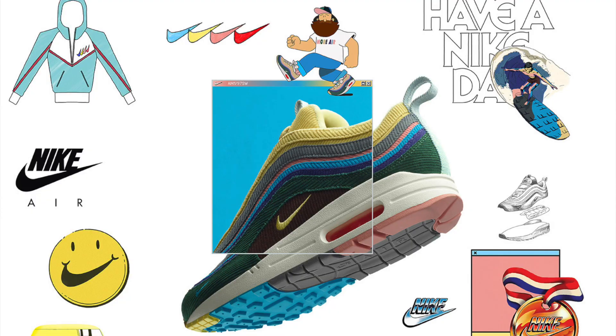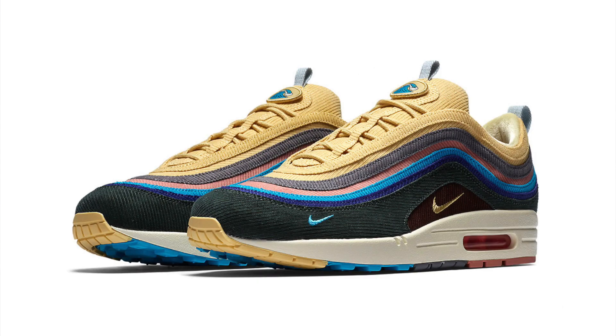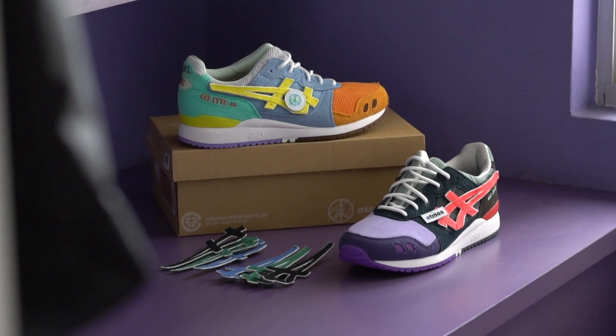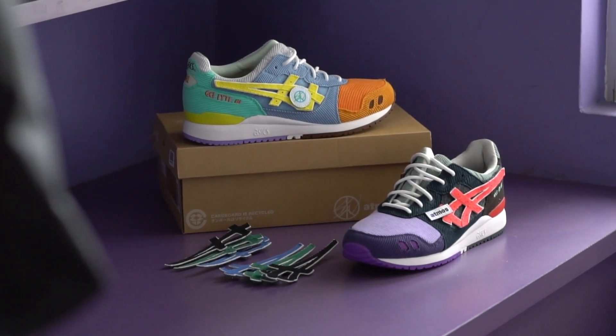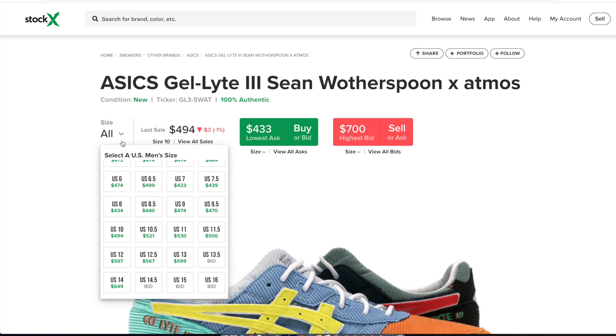These are a pair that I just really wanted. The Sean Waterspoon Air Max 197s are actually one of my favorite pairs of shoes, which has a resale price that I just cannot afford right now. So I was really hoping to get my hands on these. Plus that pair came out in like 2017, so it's definitely been a wait for a new Sean Waterspoon collab. But of course, the resale on these shoes has also been pretty crazy at like four or five times the retail price.